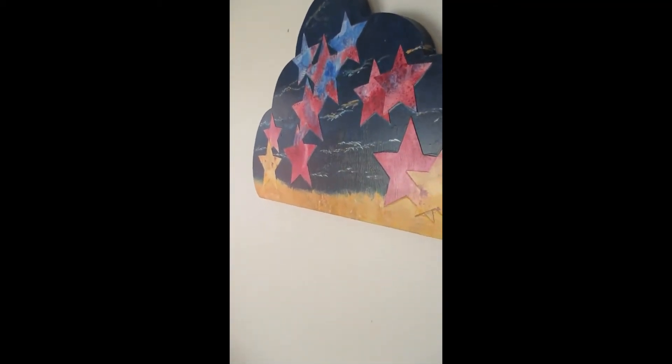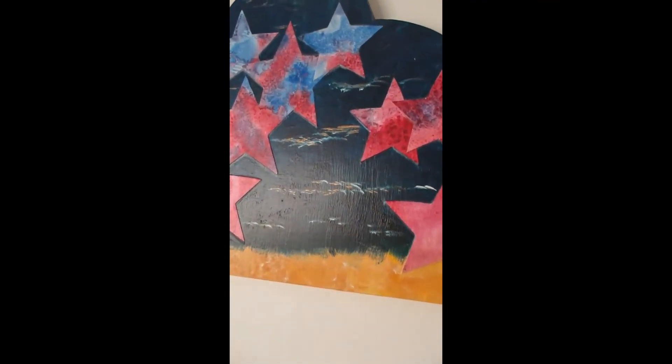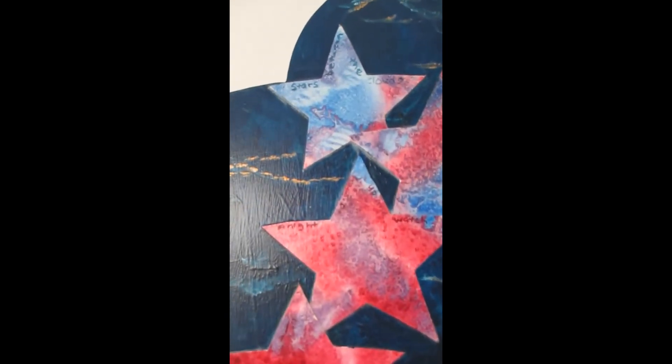The watercolor part has six layers of acrylic glaze so you don't need to frame it, and closer still you'll see the poem that I wrote for it and painted into it.